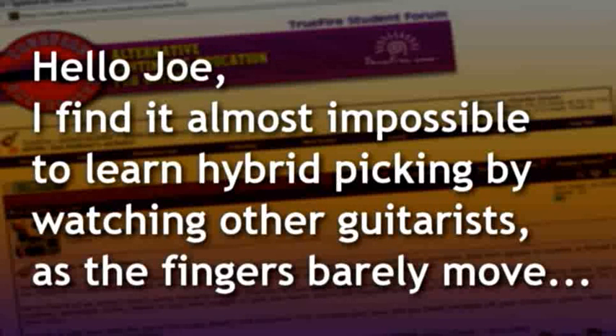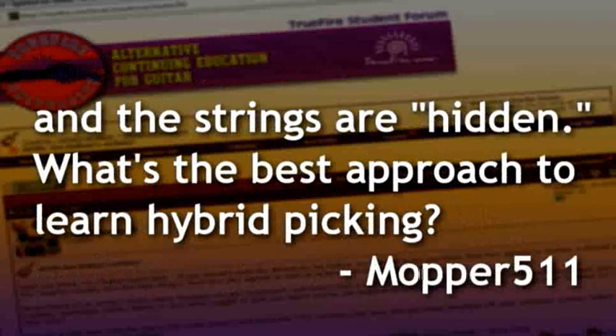This is from Mopper511. He says: Hello, Joe. I found it almost impossible to learn hybrid picking by watching other guitarists, as the fingers barely move and the strings are hidden. What's the best approach to learn hybrid picking? Go ahead and answer that.